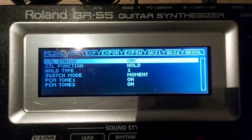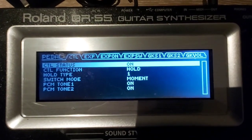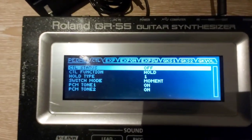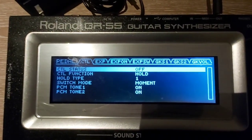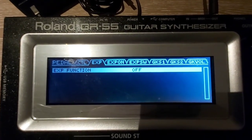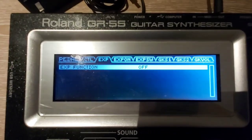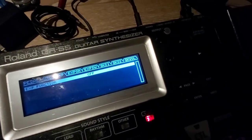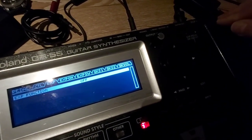When I press control it will automatically turn on. Let's go ahead to the expression section — expression function is off, so that I can use the pedal for the high octave.